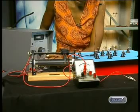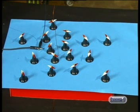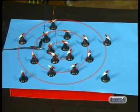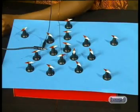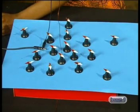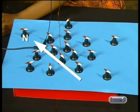Notice that when the power supply is switched on, the compass needles together form concentric circles around the conductor. The compass needles remain in their new positions while charge flows through the conductor. When the current is switched off, the needles return to their original positions pointing to the Earth's north pole. This is very clear evidence that a current passing through a conductor produces a magnetic field.